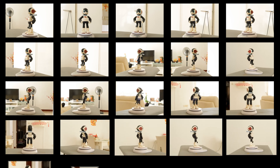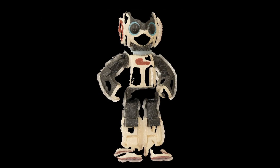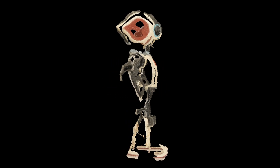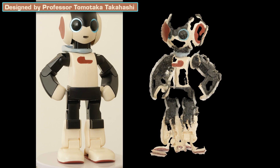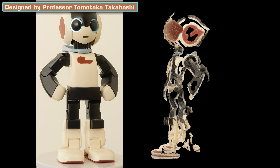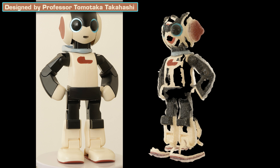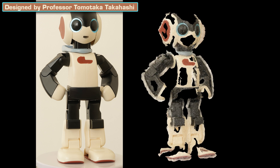Photogrammetry works by taking multiple photos of the same thing from different angles and having the computer detect overlapping patterns and build up a 3D reconstruction of what has been photographed. As you can see here, it's pretty terrible at reconstructing smooth, shiny, perfect, featureless surfaces that have little to no details. So you can forget about using photogrammetry on plastic toys with large flat surfaces of a single color — there are no visual patterns to detect.